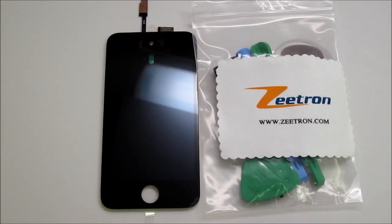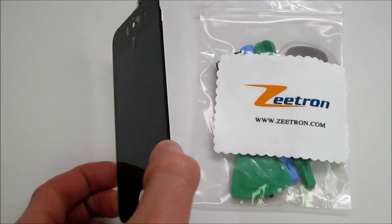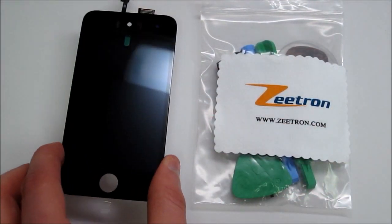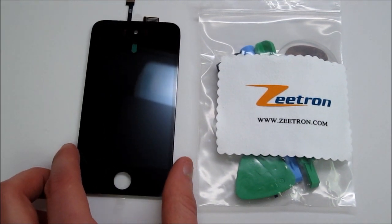Today I'm going to show you the part for the iPod 4th generation digitizer and LCD assembly. Now, as with the iPhone 4, unfortunately the parts are welded together, meaning that you can't buy the LCD and digitizer separately and put them together.